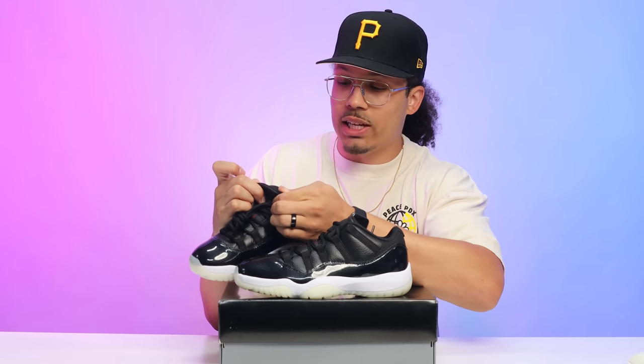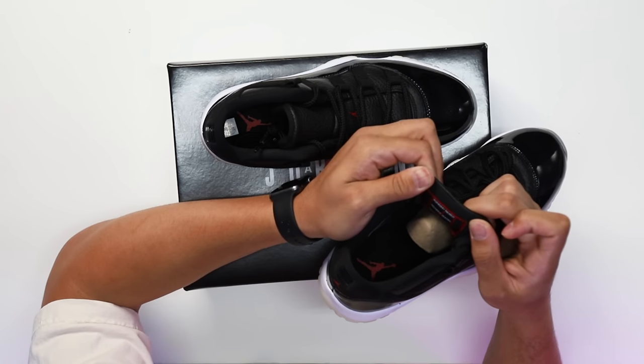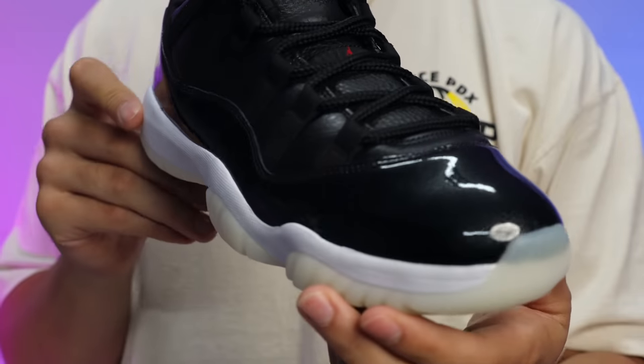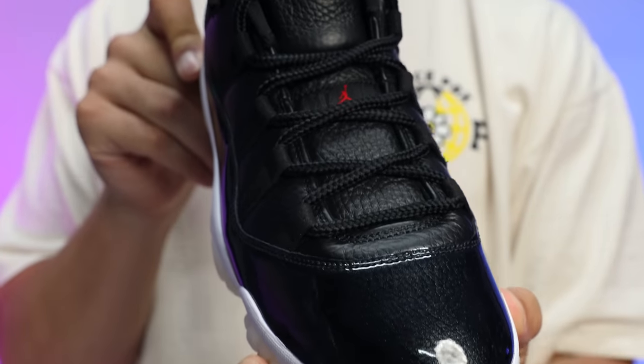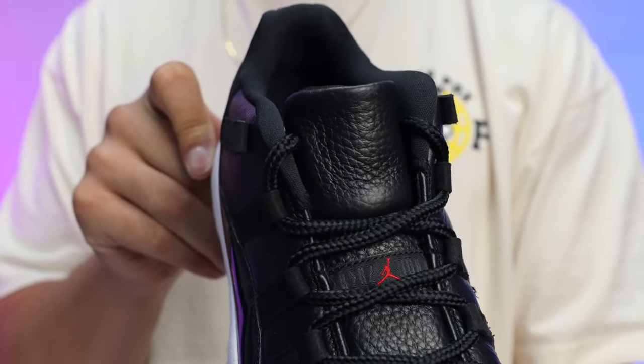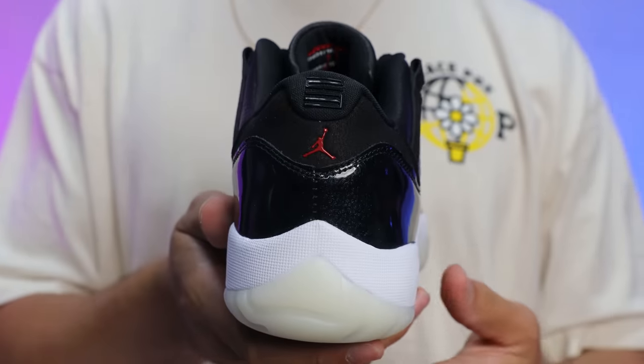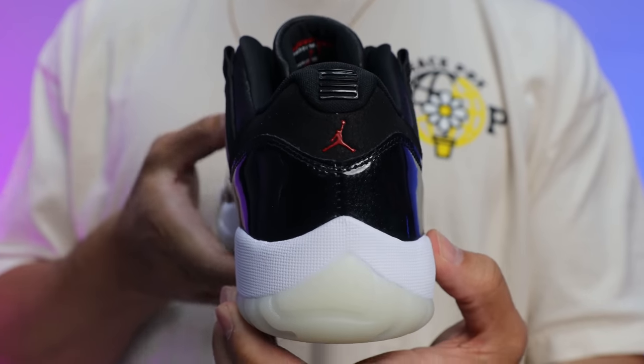On the sock liner you got all black with the black insole and a red Jumpman — this is a hit, just like the high top version as well. Super dope touch — it says 'inspired by the most historic season led by the greatest player ever,' aka Michael Jordan. I'll leave the LeBron versus Michael Jordan debates down below in the comment section. Overall, those are going to be some detailed shots giving you guys a better view at this sneaker. They just came out, so I understand why people may not have seen them yet.